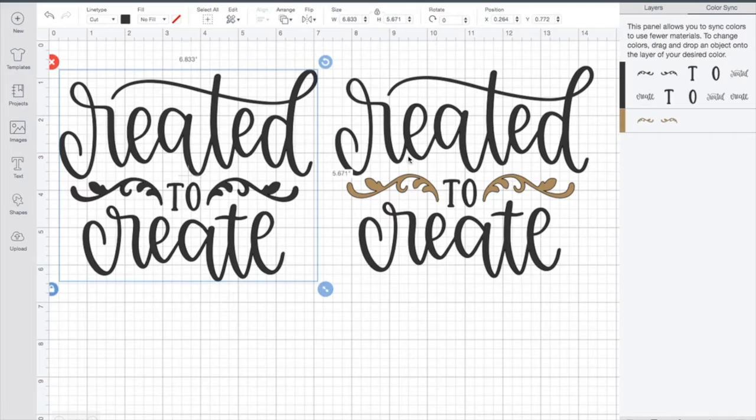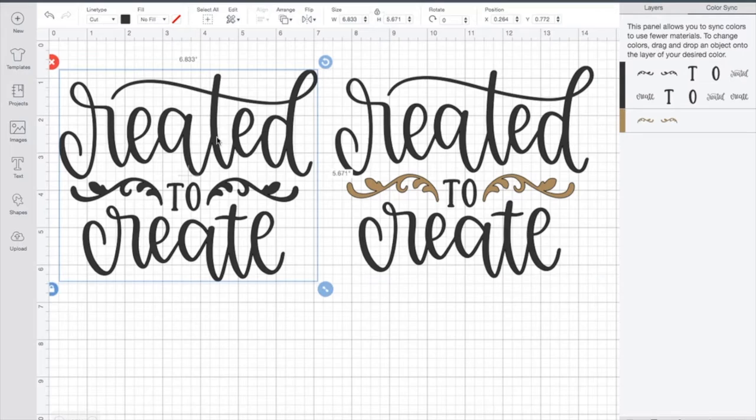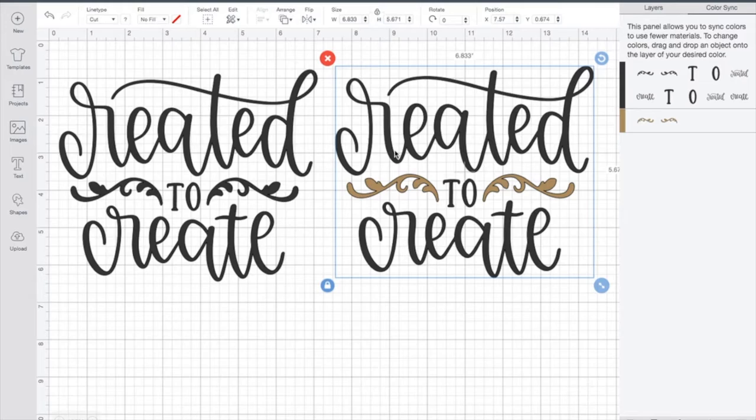My second one is going to be my infusible ink project. When we go over to the machine, I'll show you how we load these a little bit differently. When I select my options, I'm going to select this one to be infusible ink sheets, and then for the other one I'll select heat transfer vinyl. Both of these designs are going to be cut out in a mirror image — that's really important to remember.